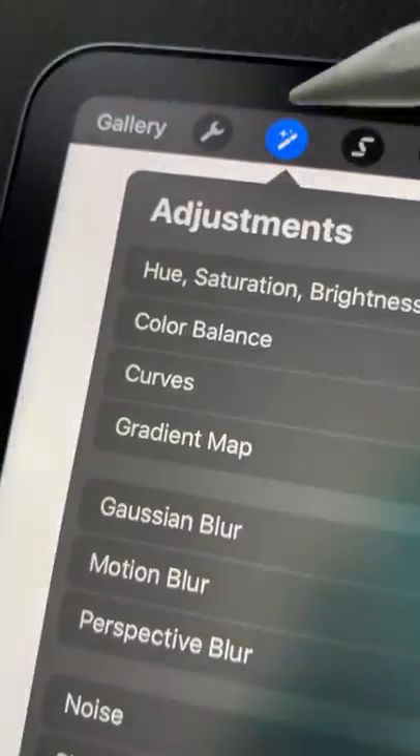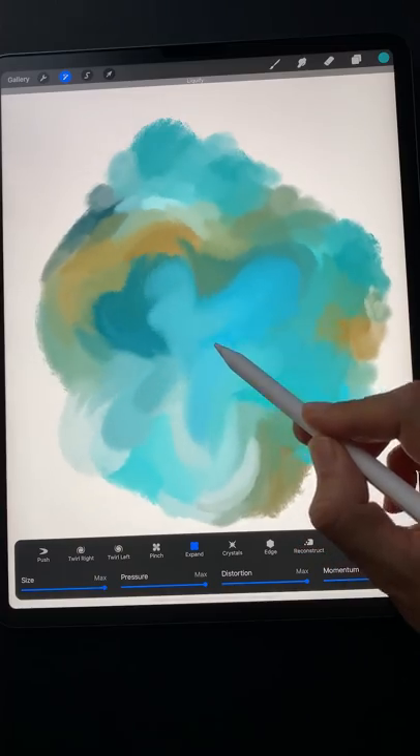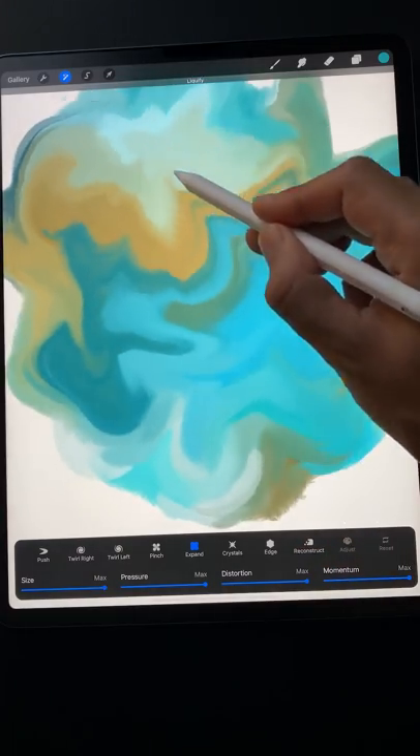Step 3: Under adjustments, go to liquify. Select the expand mode with all its sliders set to max. Now tap where you want the paint to expand, as if pouring more color.